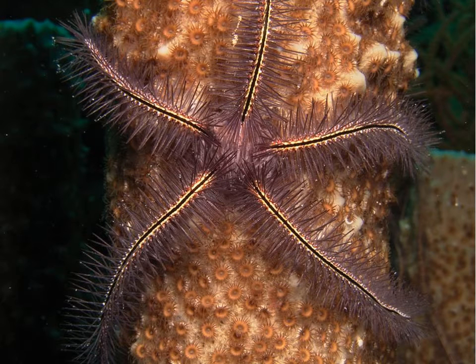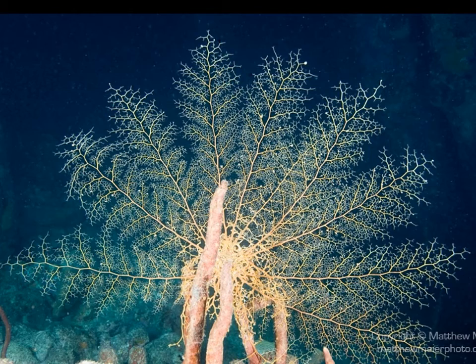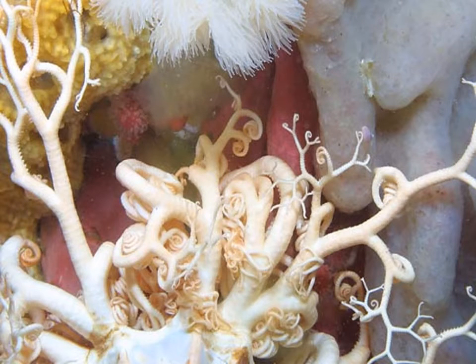Here's a brittle star with big long spines on the lateral part of the arms. Here's a basket star, and you can see why it's called a basket star. There's another basket star with its arms unfolded, and here's one with the arms folded up.